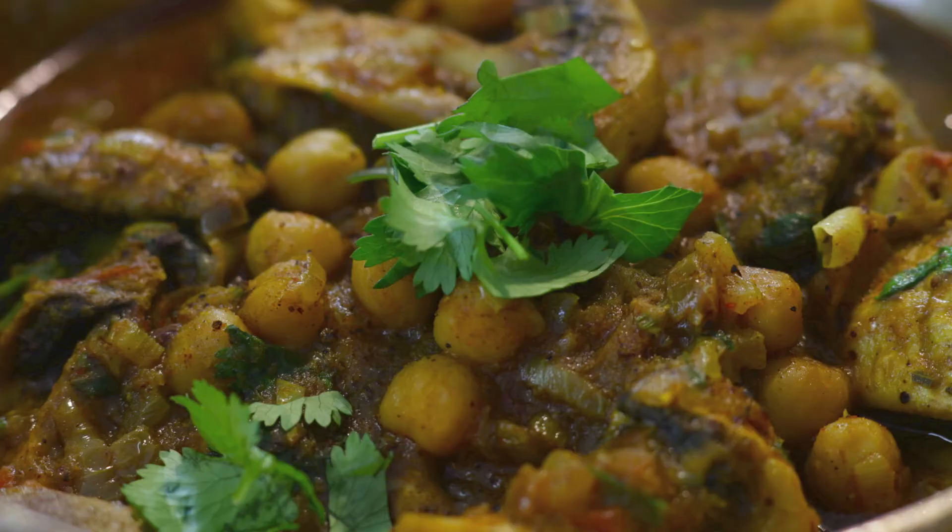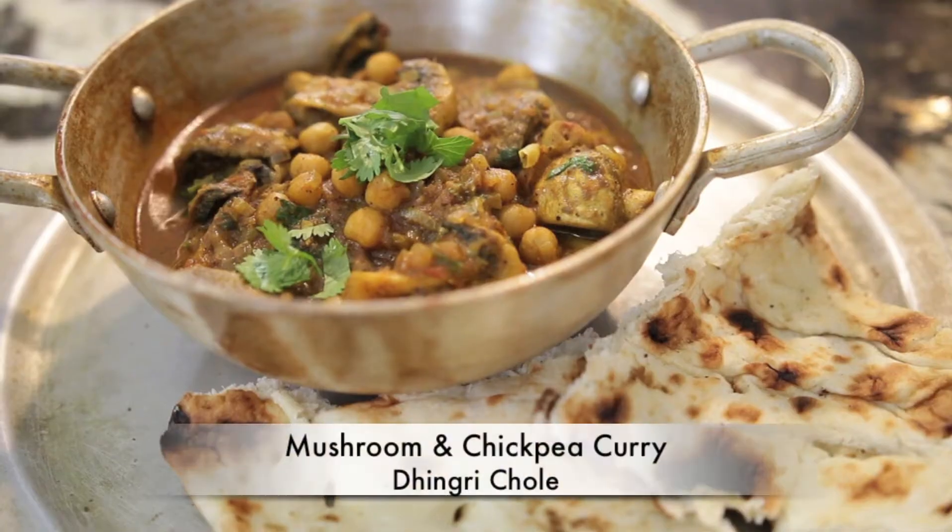I recently flew from Mumbai to Dubai on Emirates Airlines and I was served a delicious mushroom and chickpea curry. It was so amazing that as soon as I got home I knew I had to research this recipe and try it out for myself. After trying this a few times I think I finally perfected it and now I'm ready to share it with you. Hi everyone, I'm Karen Ahmed and today I'm going to show you how to make a mushroom and chickpea curry.